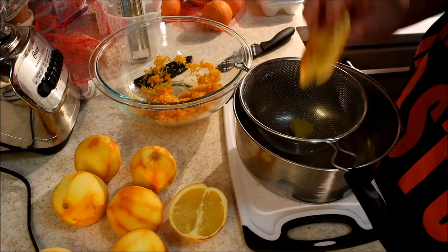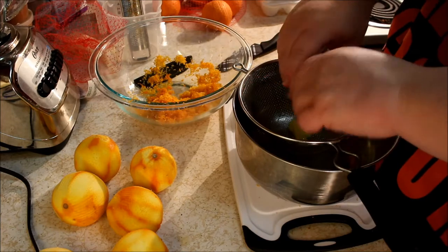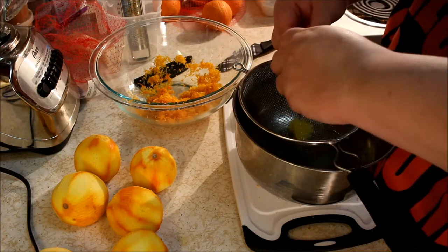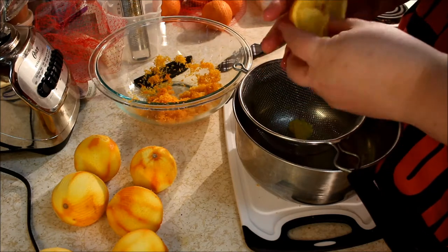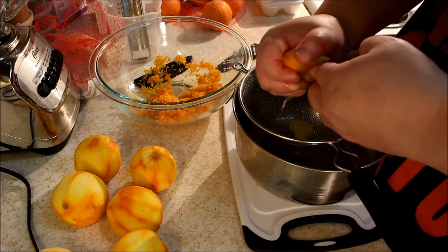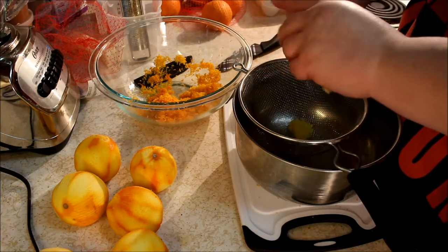Alchemy is just about doing experiments. I might need to get a juicer because squeezing by hand — I've got arthritis in my hands — after a while squeezing oranges you can really feel it. But I did manage to get a lot of juice out of these navel oranges.